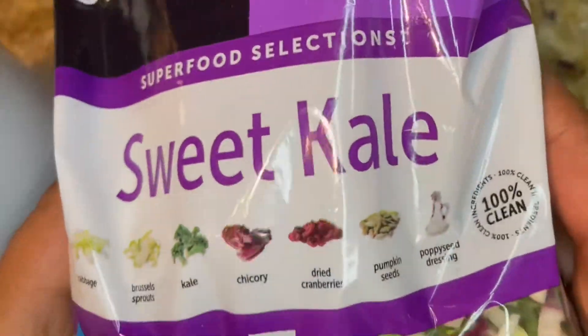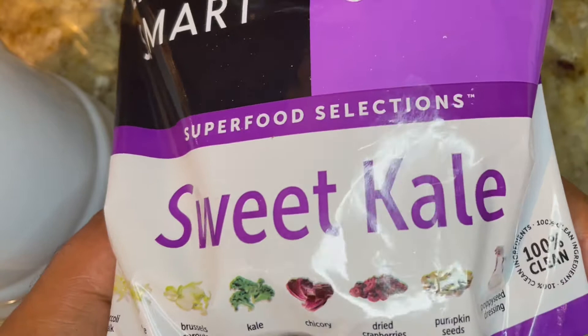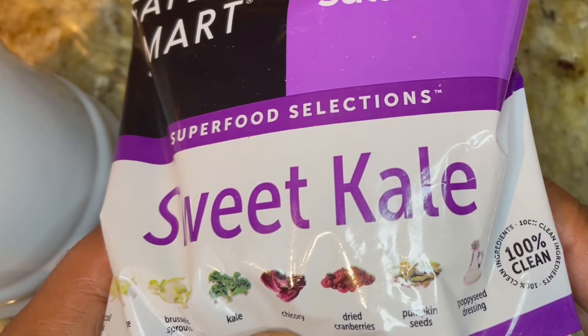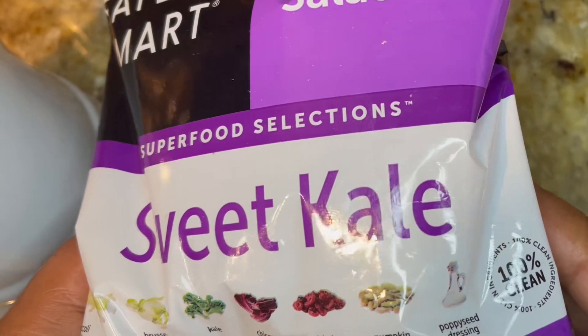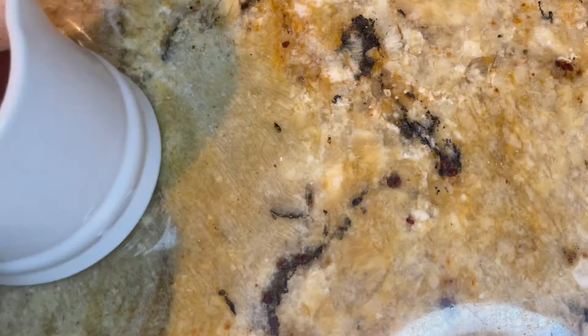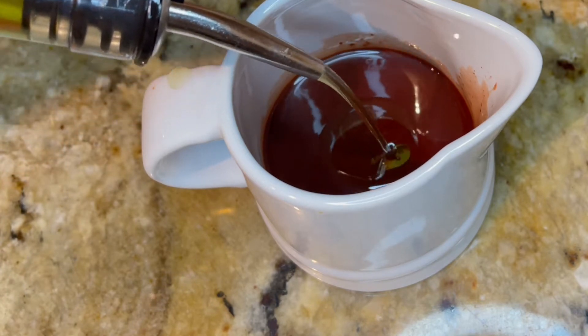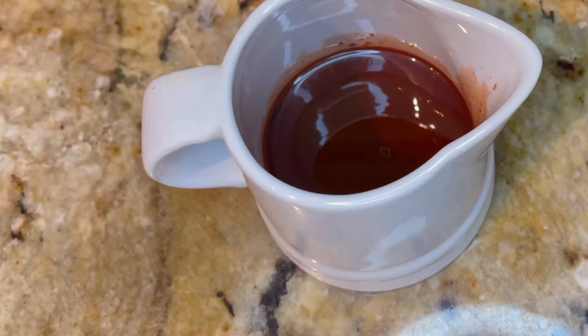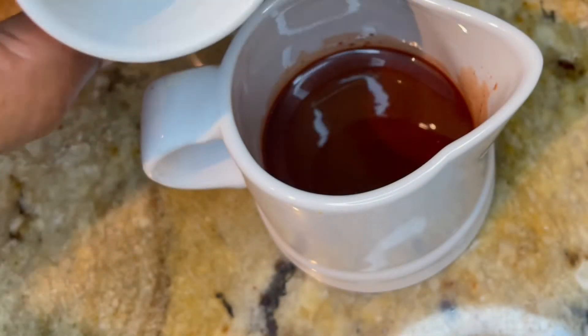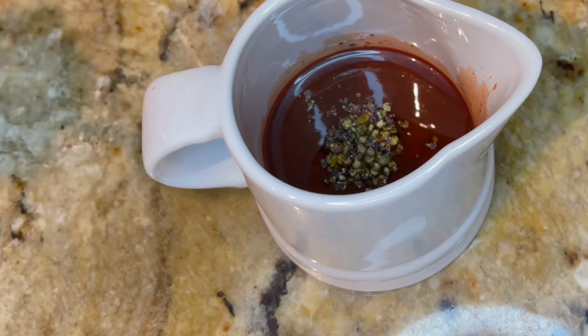What do we have here? Sweet kale — yeah, broccoli, cabbage, brussels sprouts, kale, chicory, dried cranberries, pumpkin seeds, and a poppy seed dressing. I'm not going to use that dressing though. I'm going to show you what I'll do. I have here a raspberry vinaigrette, olive oil, and some pepper. We're going to mix this together.